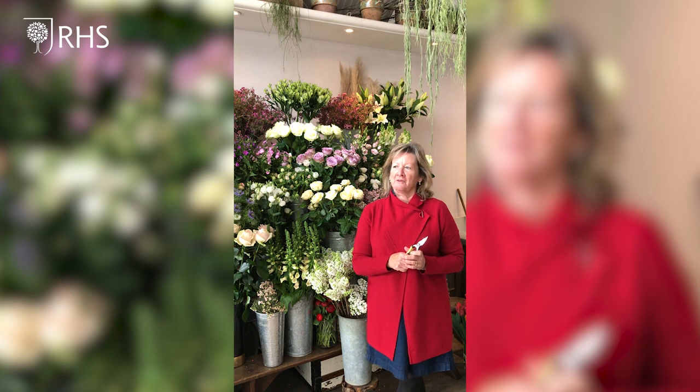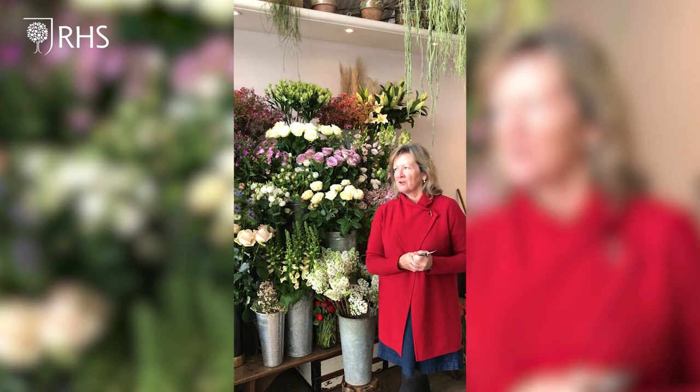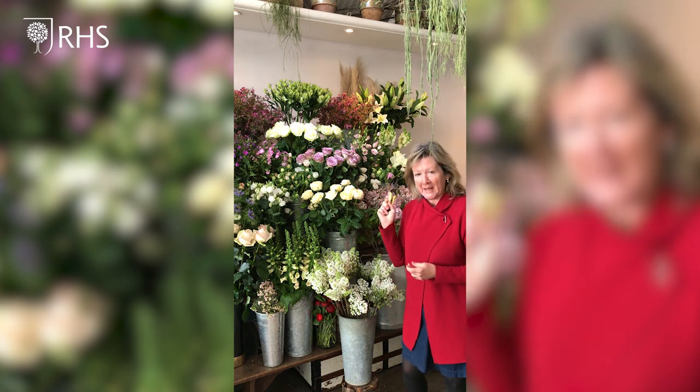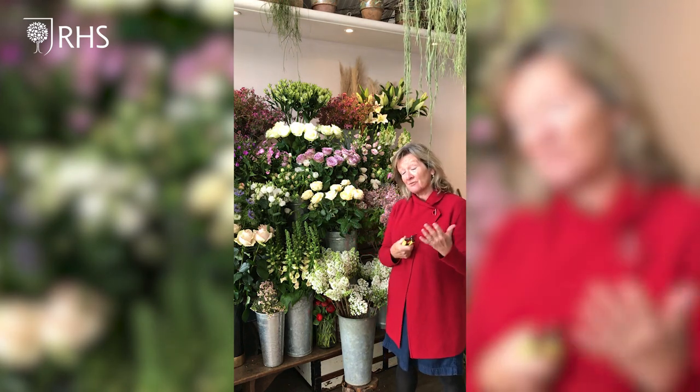Most people don't know where to start when they go into a flower shop. A really good place to start would be to ask the florist: are there any English flowers here, any British-grown flowers, or any fair trade flowers? It's important these days that we support as many people in our industry as we can. A smart flower display in your local florist should include English flowers and seasonal flowers.